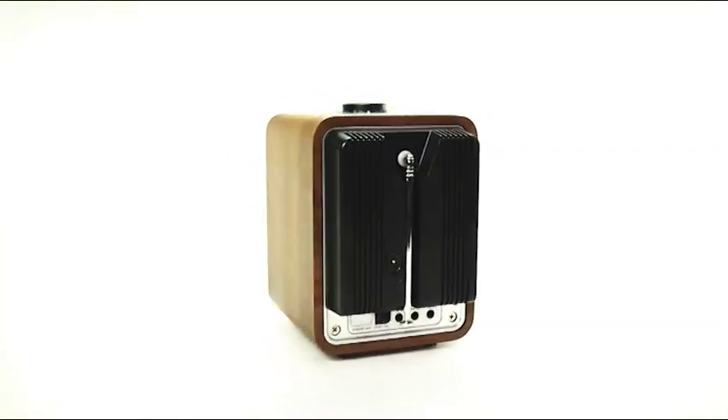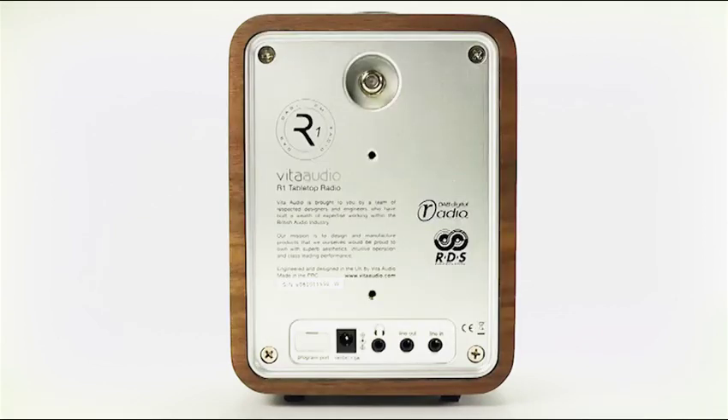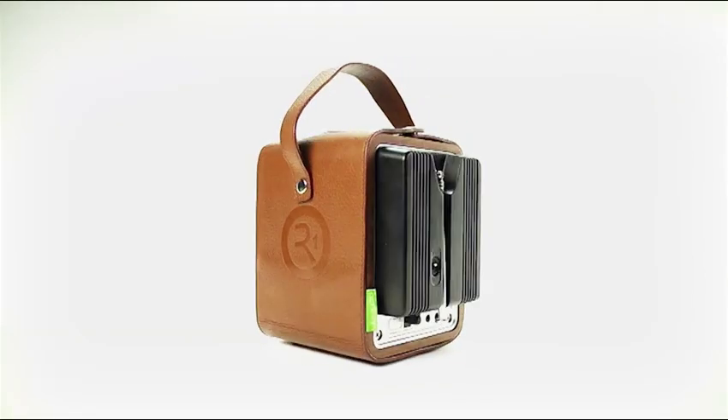It comes with an optional rechargeable battery pack, which integrates into the back panel. Placing batteries inside a radio steals valuable speaker capacity and often results in poor sound quality. So we've developed the back pack to provide power for hours of mains free listening.